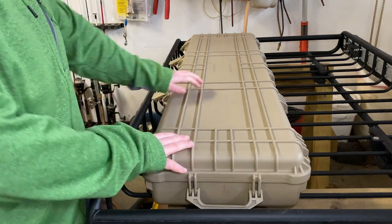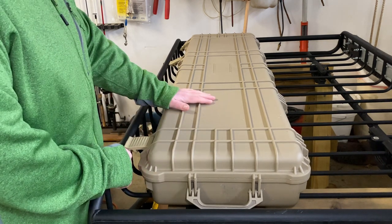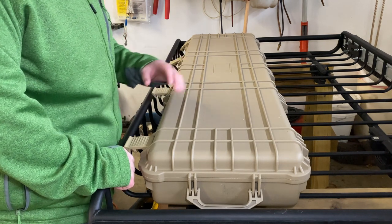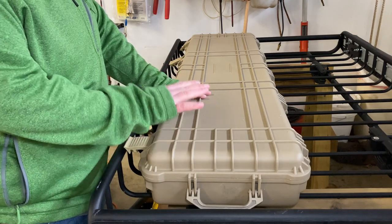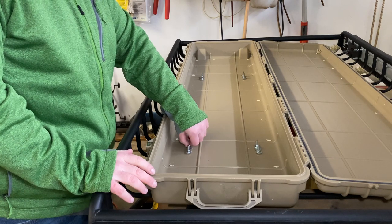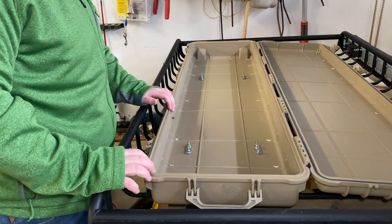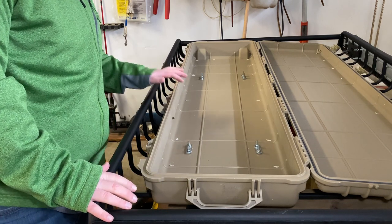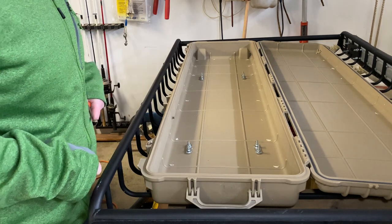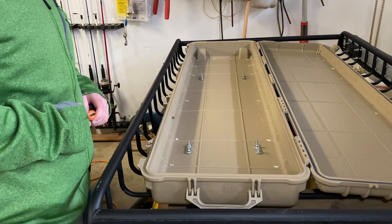This is the case that I went with — a Harbor Freight Apache case. It's an upgrade from the Plano case I had; my Plano case did break, and this feels a lot more tough and rigid. You simply mount it like everyone else does using U-bolts that you drill through the case, and they come up and around one of the crossbars on the basket — super easy and quick to do. One little trick I figured out after drilling one of the rear holes: it's a little out of alignment, but it worked.